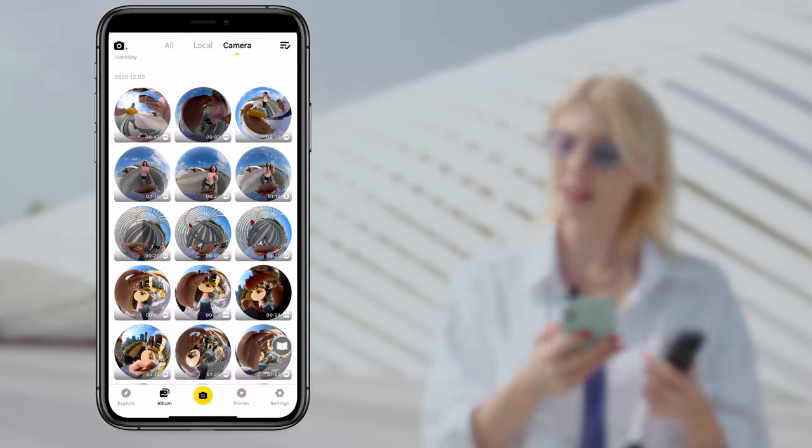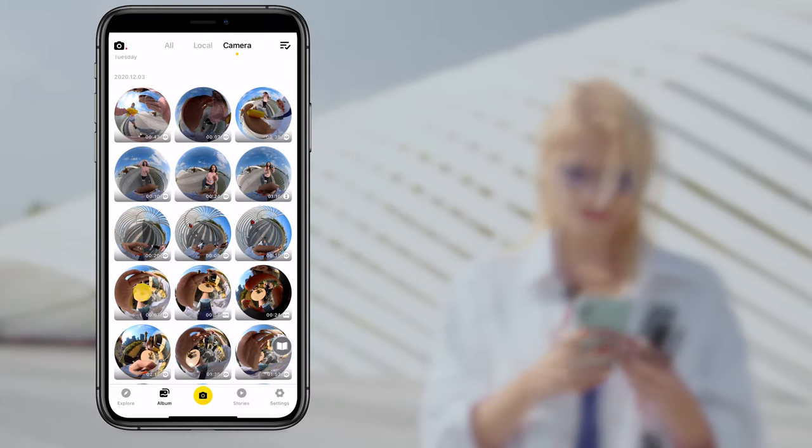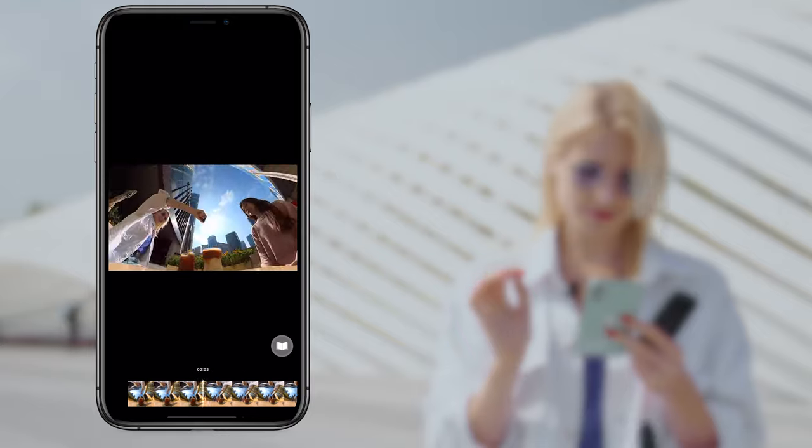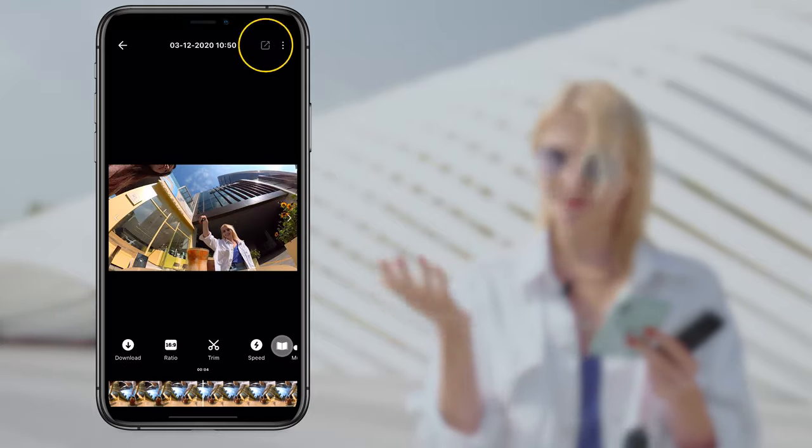Now for the easy part. Just connect your camera to your phone via the Insta360 app. Preview your footage. Happy? Export, then share.